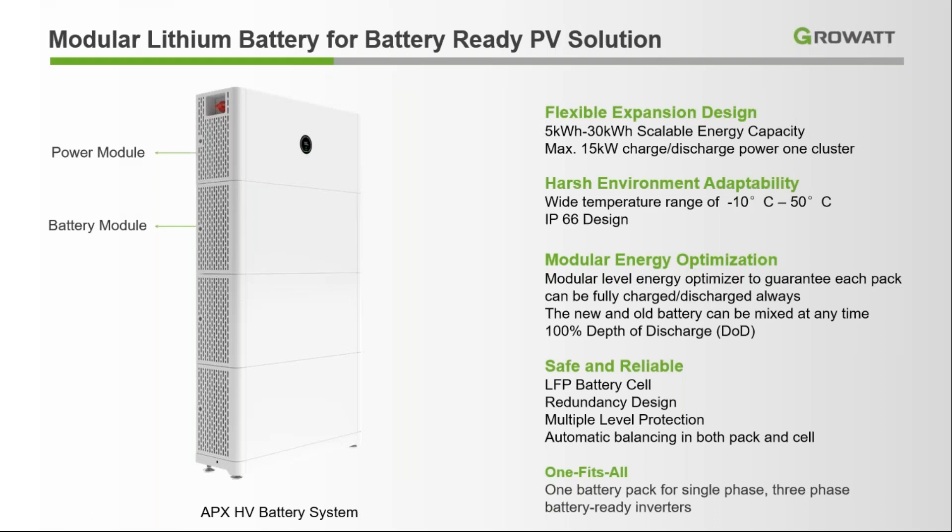Here is our high voltage battery bank. A single cabinet is 5 kWh and we can create a stack up to 30 kWh. It has an IP66 rating, making it suitable for harsh environments — you can easily install it in any conditions, from minus 10 degrees Celsius to 50 degrees Celsius. We also have a Battery Management System (BMS) which controls the charge of each pack individually or as a whole, and also controls the depth of discharge.